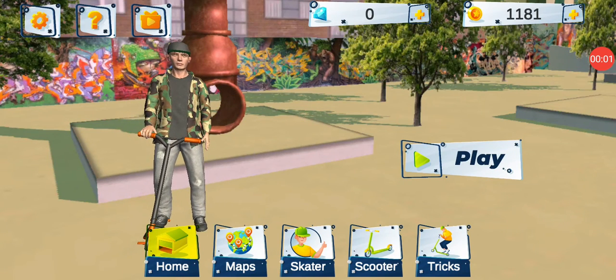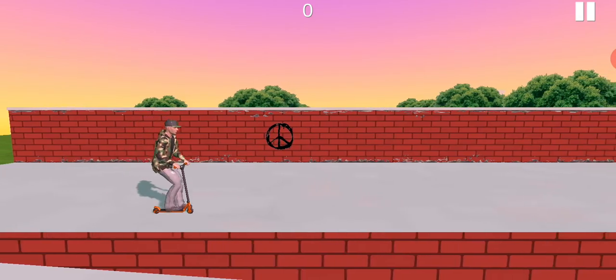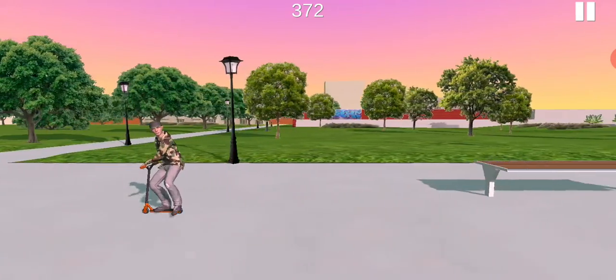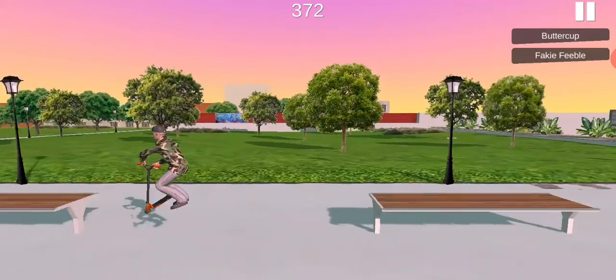Hello guys, today we're going to be playing Trickline Scooter. I'm not going to be really talking because I'm going to be focusing.